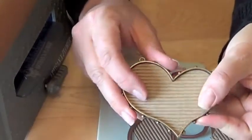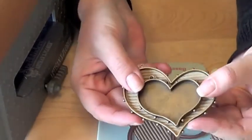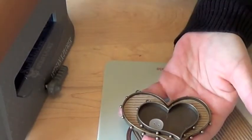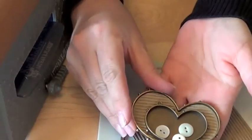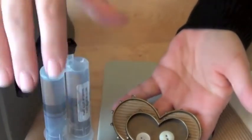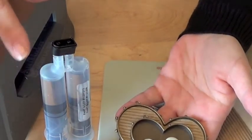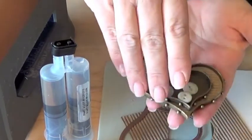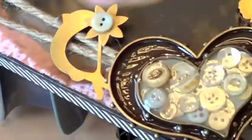I love to nest my bezel shapes inside each other. So I'm going to position the smaller bezel inside the larger bezel and fill it with fun little trinkets — in this case, buttons — and then I'm going to seal everything with ice resin. Now follow the package directions very carefully. There are mixing instructions as well as pouring and setting instructions, and once you've done all of that, you will be left with a lovely embellishment that is worthy to grace any portrait.